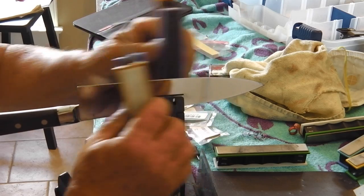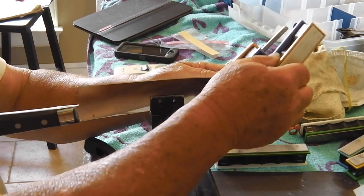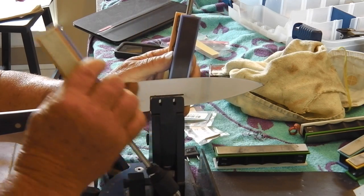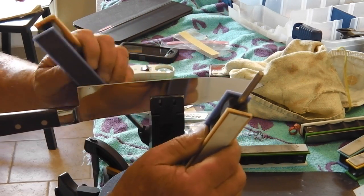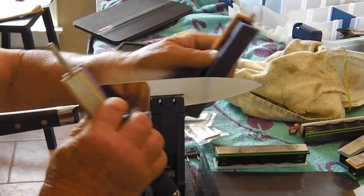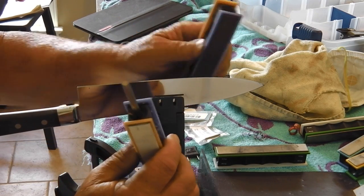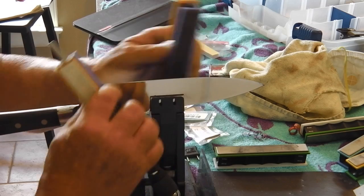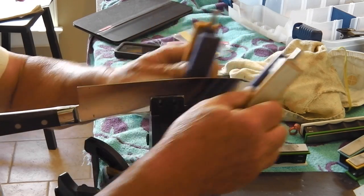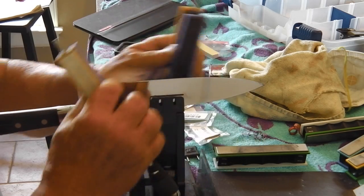When I was sharpening knives at the farmer's market with the Wicked Edge, I never went past the white ceramic paddles on any kitchen knife — just put a nice polish on them. The problem back then was I bought some 50-80 grit diamonds and 100-200 grit to initially get the edge going. Those diamonds are very aggressive — they put very coarse, harsh scratches in the blade, so you had to spend a lot of extra time just getting the scratches out.